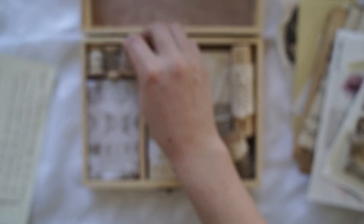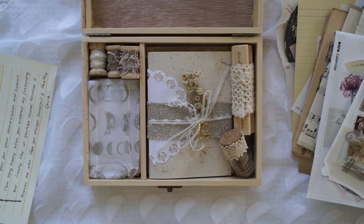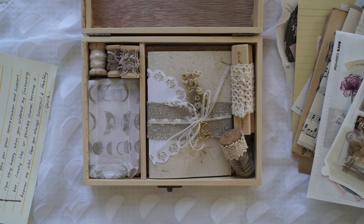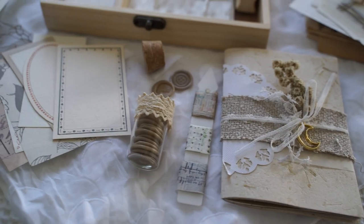Alrighty, so that was the last thing in this box. Let me know in the comments what you thought of this beautiful bundle of goodies. I had a really fun time opening it — it's not only the stationery that I received but it's the experience you have with it. I just thought everything was so gorgeous, so thank you so much. I'm going to post some photos on Instagram if you want to see a few more things in detail. I'll see you guys in the next video — thanks for watching, bye bye!